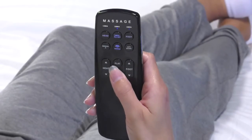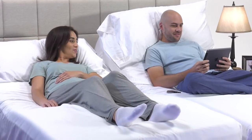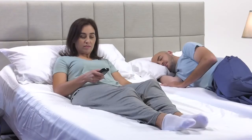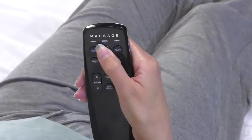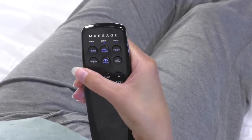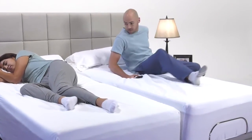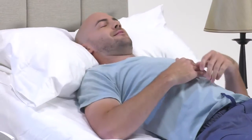Rest and relax in our zero-gravity position or use the memory button to return to your favorite position. When you are ready to go to sleep, you can press the flat button to return the bed to a horizontal position. You can also enjoy a soothing massage as you unwind for the day. The auto timer can be set for 10, 20, or 30 minutes. If you are one of the millions of people that snore, feel free to do your partner a favor by using the anti-snore button before going to sleep. This feature slightly raises the head of the bed to open airways to improve breathing and reduce snoring.